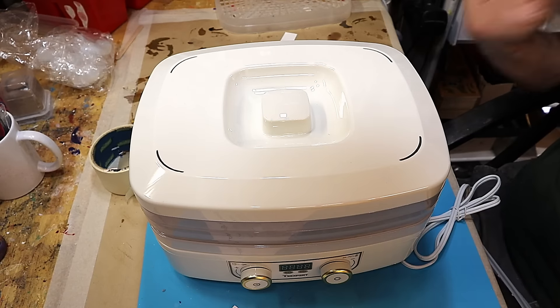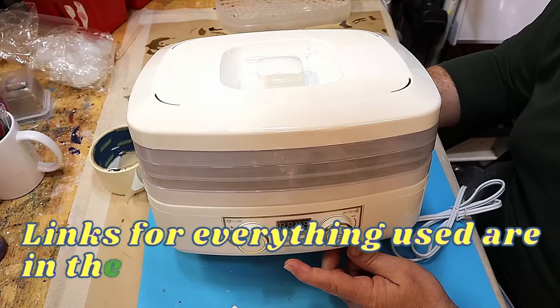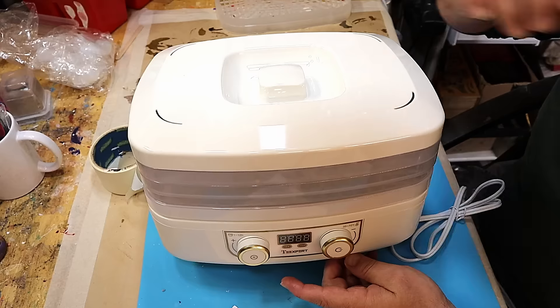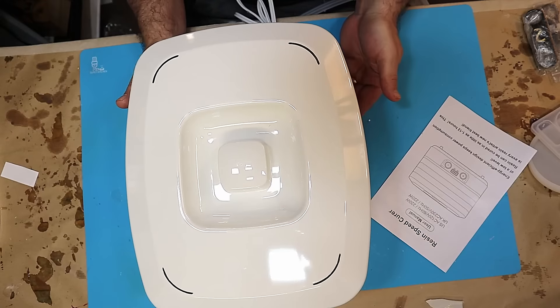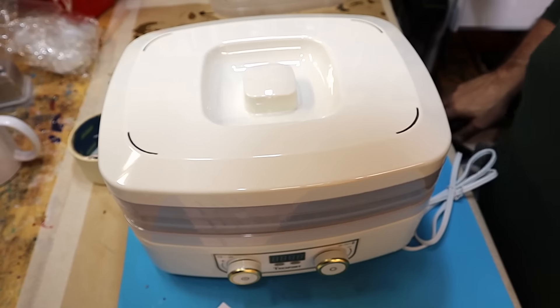Hello and welcome to Steve McDonald's Crafting. Great news today — I have been sent by T-Expert, a company that has developed their resin curing machine. T-Expert saw my video that I did on their resin and they really liked it, so they did send me this to test out and check, and I'm really pleased they did.